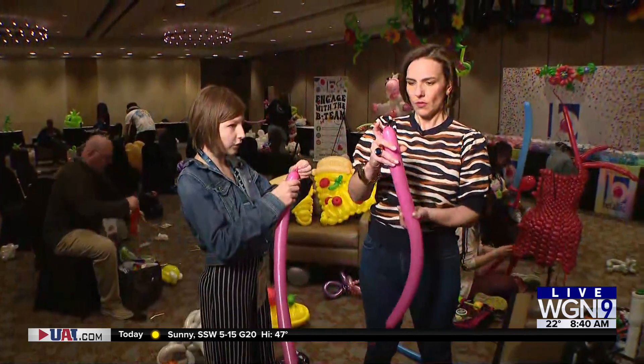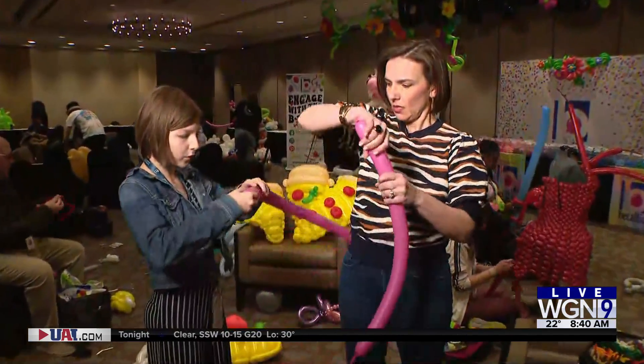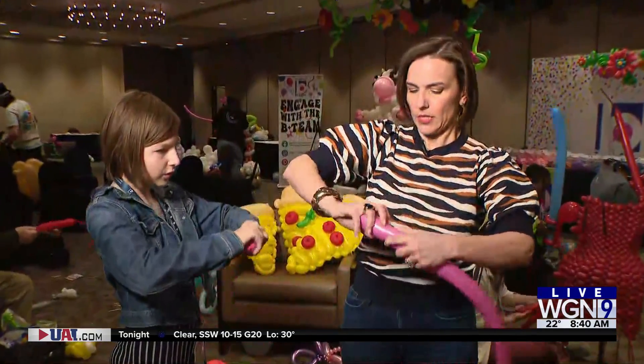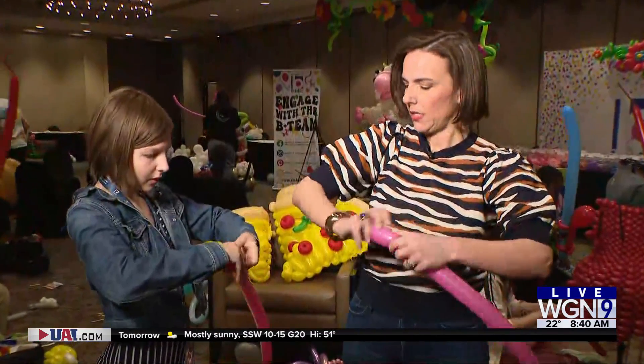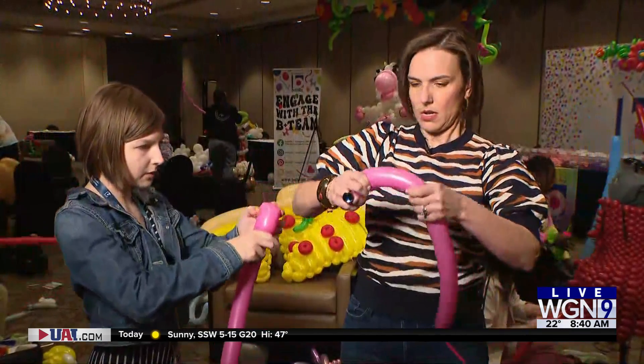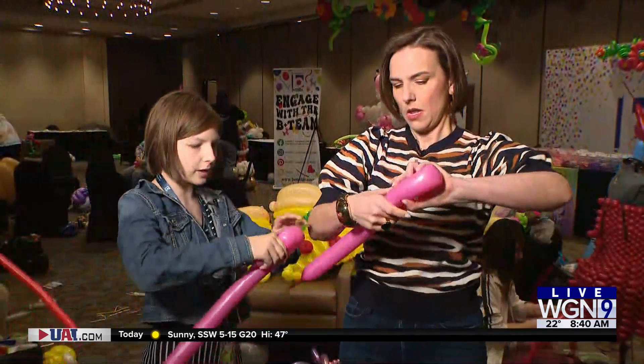So this is the nozzle. First we're going to make a twist right here — that's going to be our nose. Then we're going to make kind of a rainbow upside-down U-shape. That's going to be our ears.